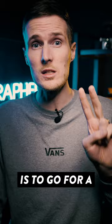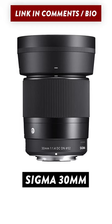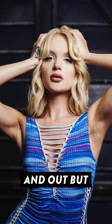Option two is to go for a prime lens like this Sigma 30mm f1.4. A prime lens won't let you zoom in and out, but the trade-off is that it's around $200 cheaper and has an even wider maximum aperture of f1.4.